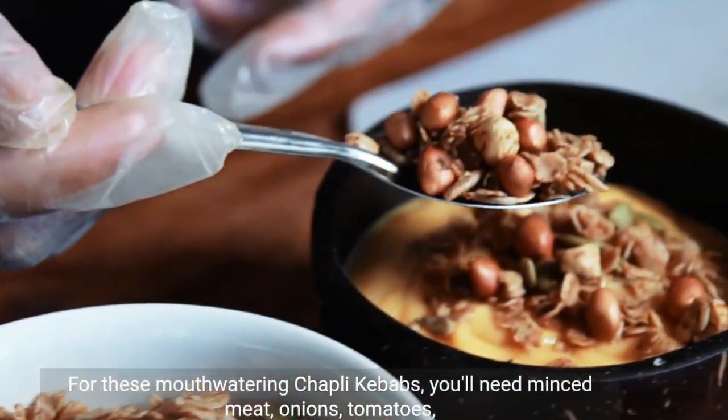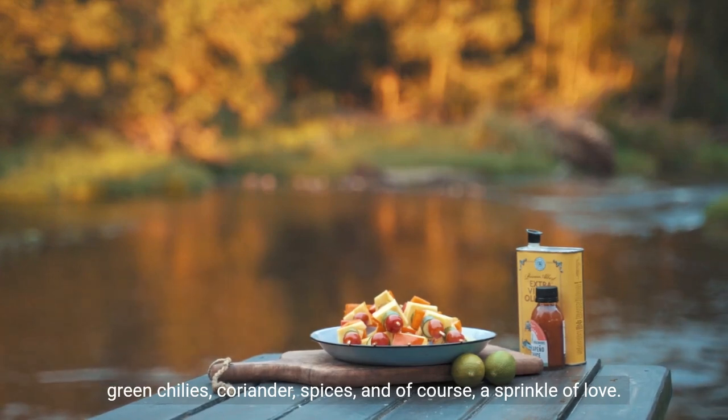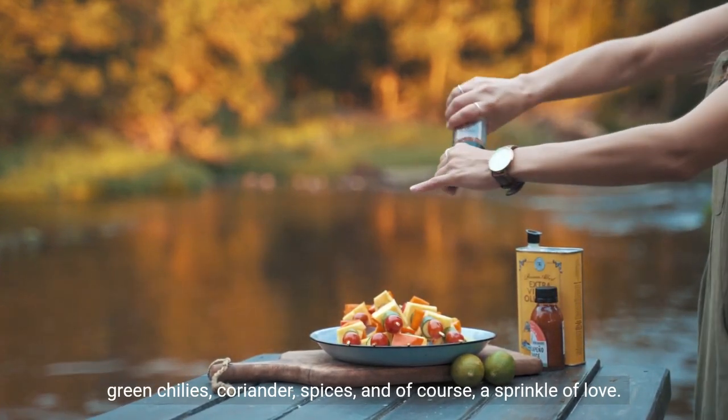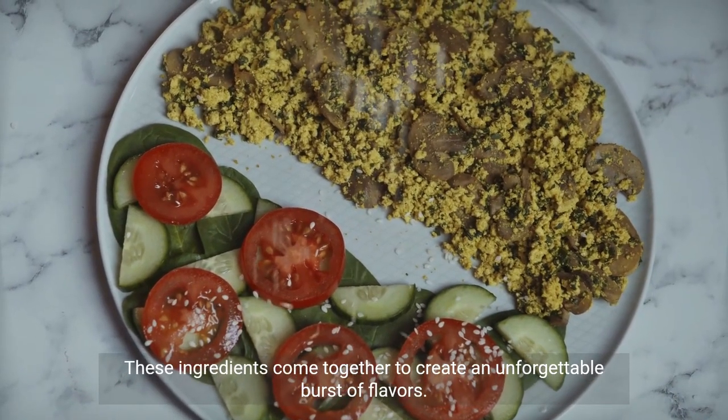For these mouth-watering chapley kebabs you'll need minced meat, onions, tomatoes, green chilies, coriander, spices, and of course a sprinkle of love. These ingredients come together to create an unforgettable burst of flavors.